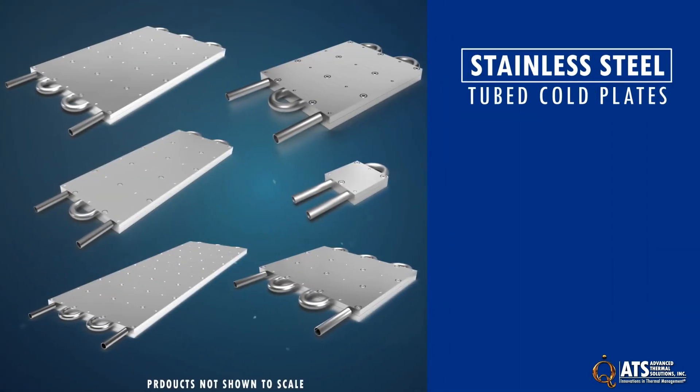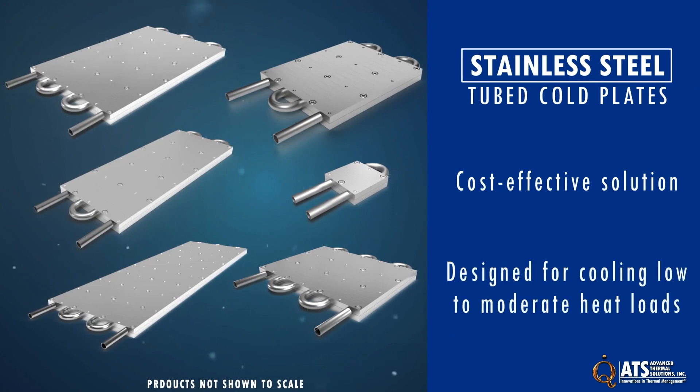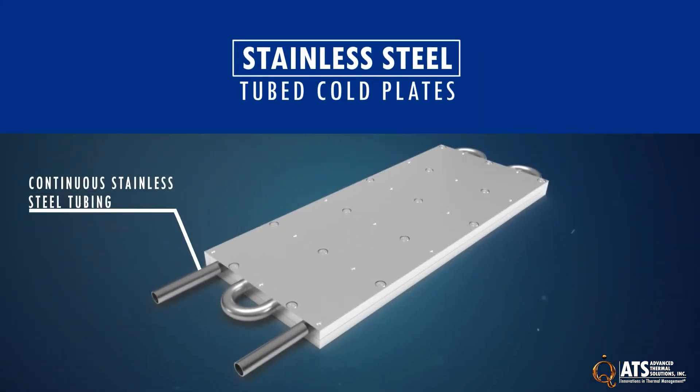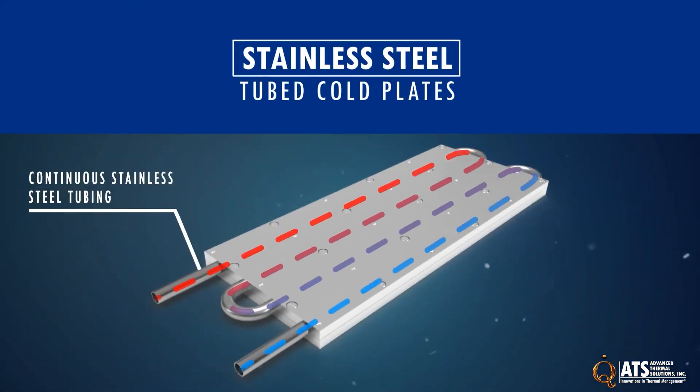ATS stainless steel tube cold plates are a cost-effective thermal management solution for cooling components with a low to moderate heat load. They feature a continuous stainless steel tube for a safe and reliable liquid flow.